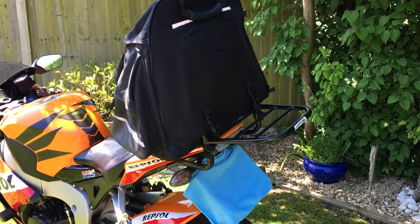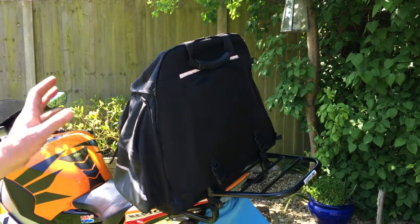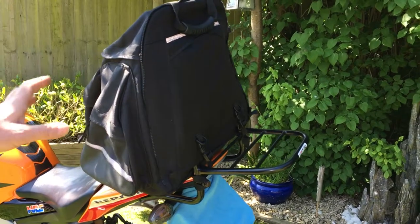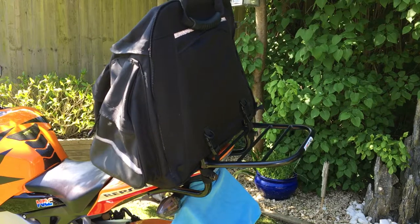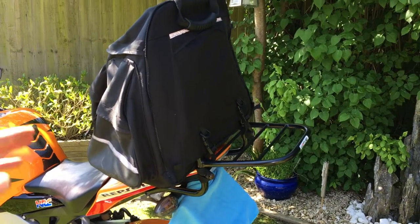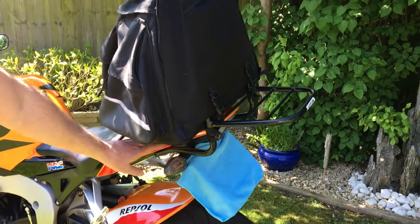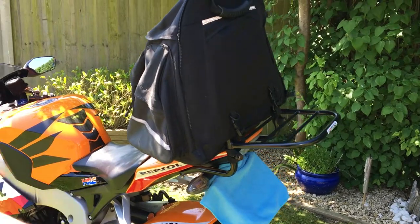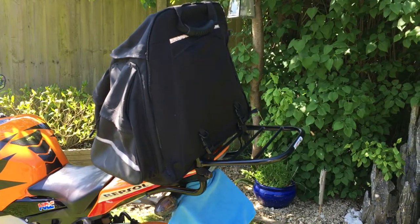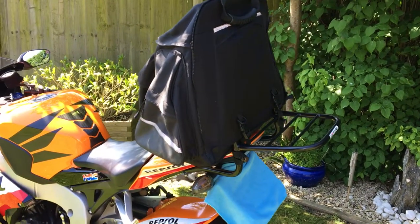So this is the Ventura 51-litre backpack system. The racking system gives you enough capacity for a week to ten days away. I don't tend to like side pannier bags — you get rubbing on the bodywork, and if you use padding to prevent that, you lose width and can't filter as well. This Ventura 51-litre with the rack system can be bought on eBay for about a hundred pounds, which is a bargain.